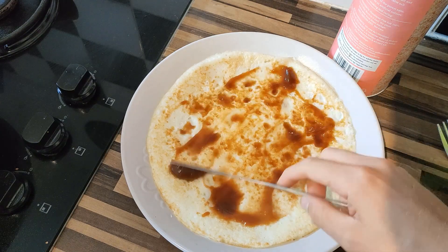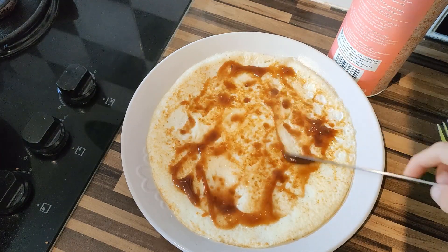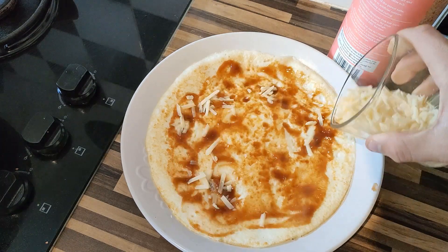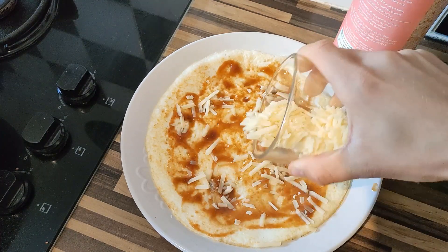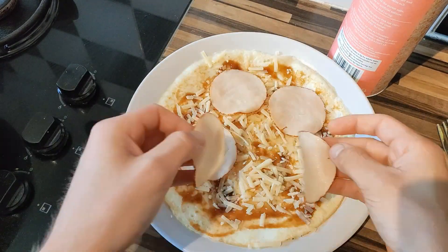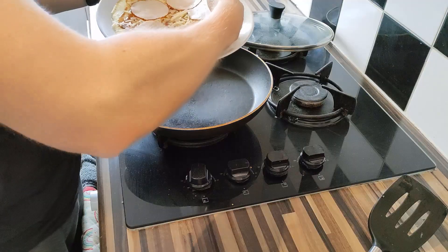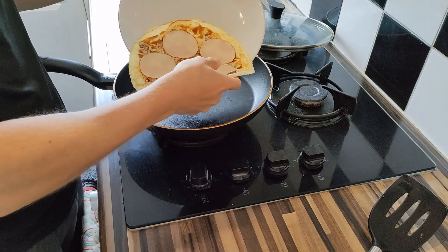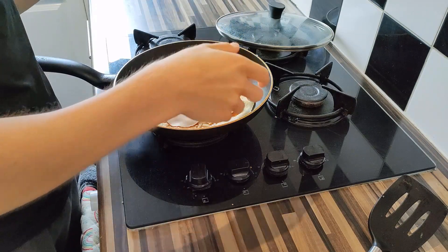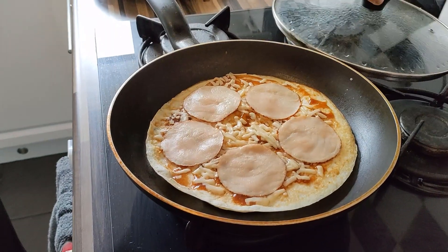From here we're going to build our pizza. Add your pizza sauce — I ended up using barbecue sauce, but use your pizza sauce of choice. Then add your reduced fat cheese, 30 grams worth, and five slices of chicken, pepperoni, or whatever you like. Place it back onto the frying pan with the tortilla side down, cook for a few more minutes covered with a lid to get the base nice and crunchy and the cheese melted.